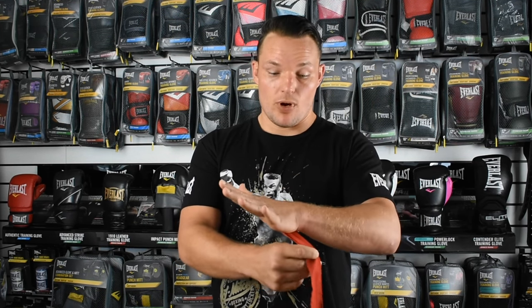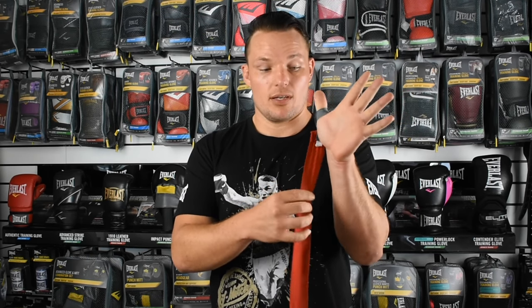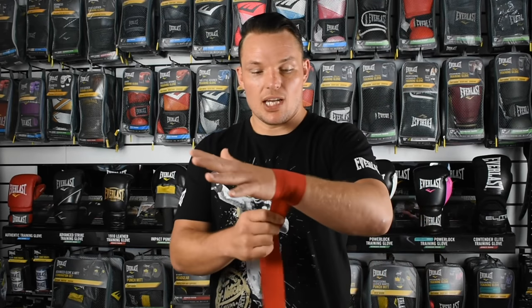So the first step of course is we hook the loop over our thumb, like so, seam down. Now, you can go either way — you can come around the bottom of the wrist, or you can go around the top of your wrist, either way doesn't matter. Today I'm going to come around the bottom of my wrist. So like so, a few laps, coming down about four inches down our wrist.